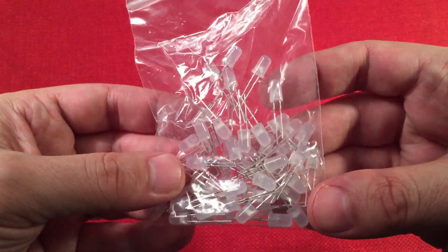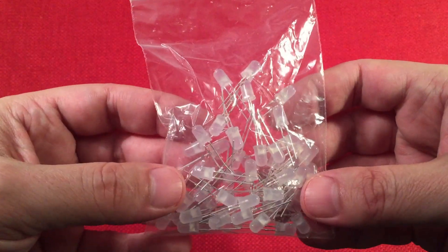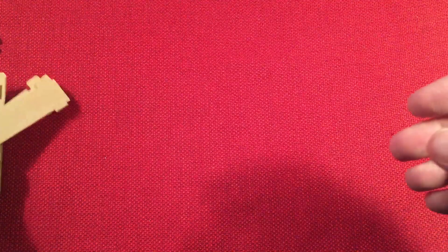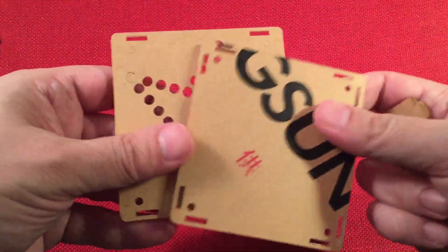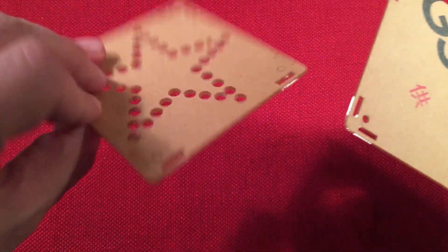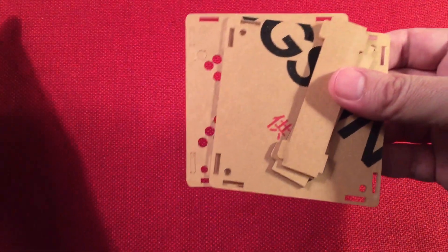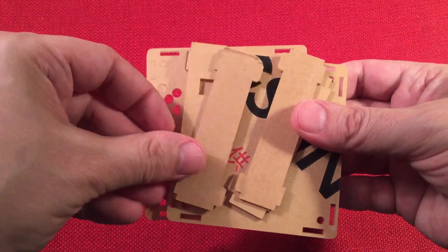We've got a bag of LEDs - there should be 44 of them. Probably count them and check to make sure. Getting four extra is a nice thing. Again, for $12.99, I'm pretty impressed so far, because they're giving you an enclosure for the kit when you're done. That is really nice. And here are some support brackets for it. That'll be neat when I have it all finished and show you guys.